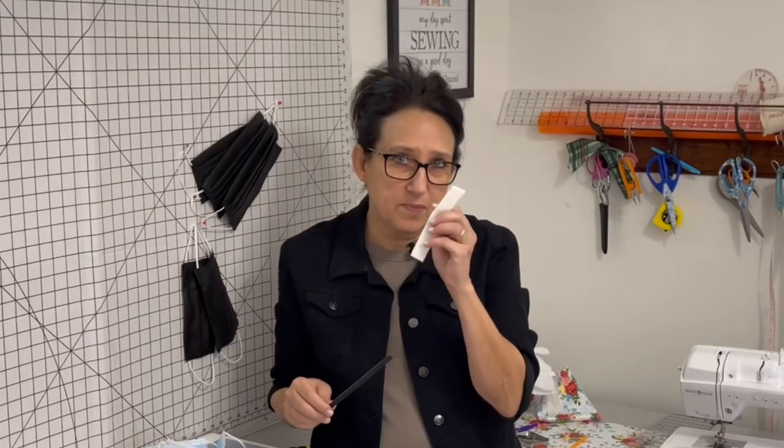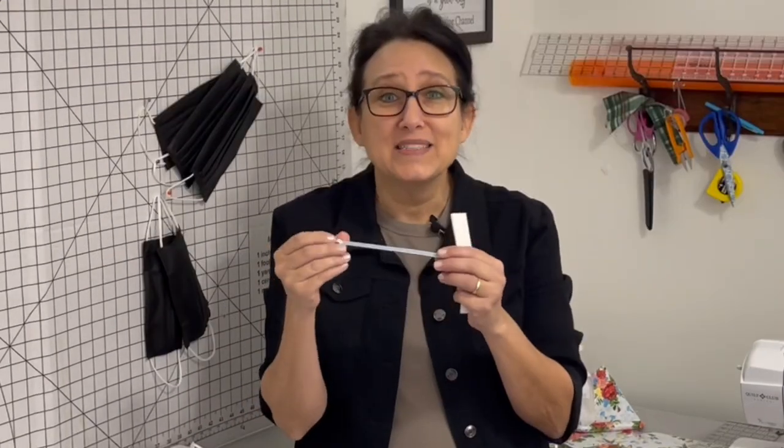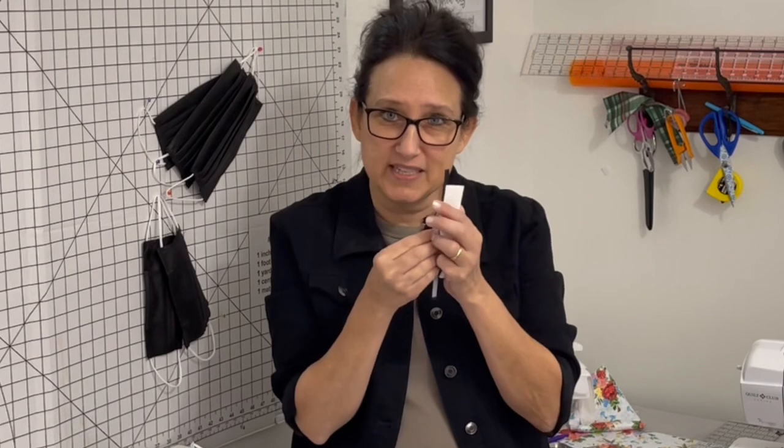One of the problems I have with disposable masks is they still fog my glasses up. I have to wear my glasses all the time. I'm going back to square one with the nose piece — it's my quarter-inch foam. If you've been with me for a while, you know this foam is an absolute game changer when it comes to not fogging up your glasses. We're going to attach it to a flat coffee tie with a wire in it. What makes this nice is it's flat, not round, and it has a sticky on the back so you can stick and sew it into the cambric mask.